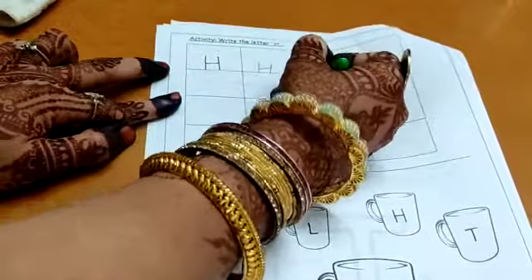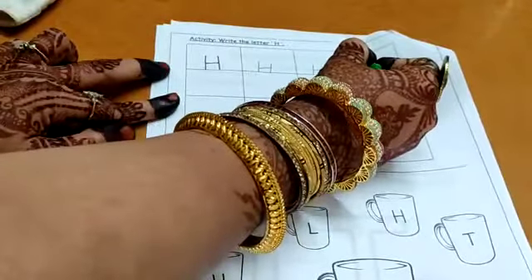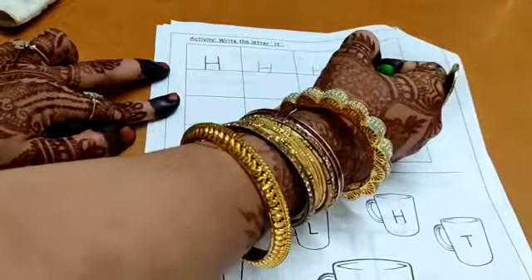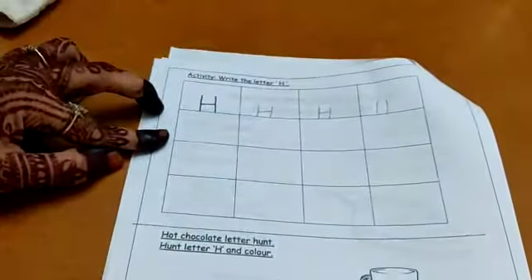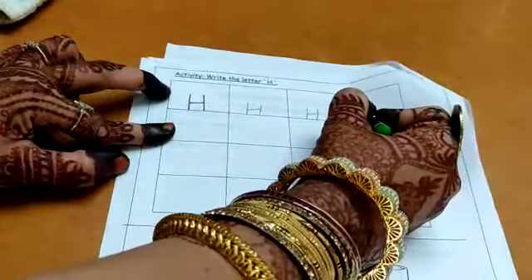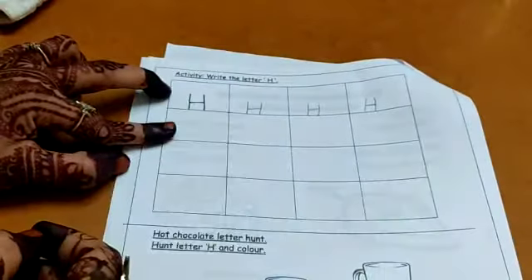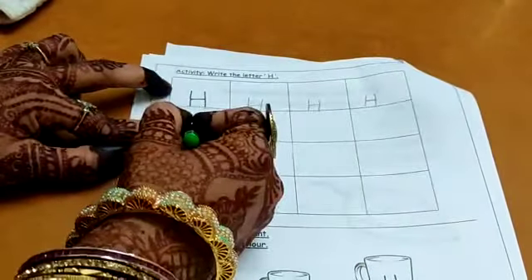Standing line, standing line, sleeping line. Standing line — both the standing lines should be not very close and not very far away. They should not be too far apart, as then it won't look like H, and they should not be too close either. And then the sleeping line that connects both the standing lines.